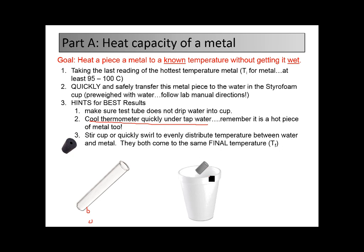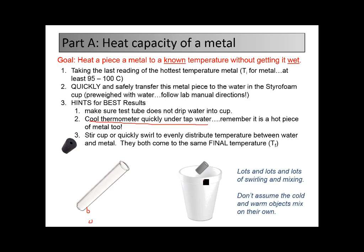Then you've got to swirl lots and lots of times to evenly distribute the temperature. Don't assume that it mixes automatically — you have to mix. You should keep that thing moving continuously. If I'm walking around and I see you not moving it during this experiment, I'll let you know. Keep them swirling. Don't assume it mixes on its own.